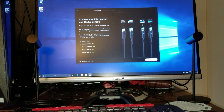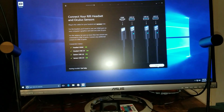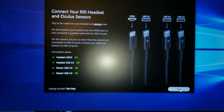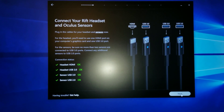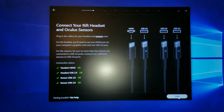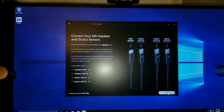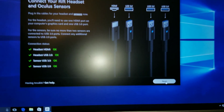You can see right here it tells you that everything is set up. Headset HDMI — okay. Headset okay. USB okay. Sensors okay. Sensor USB 2.0 — okay. So everything's hooked up. Once you've got everything hooked up, you continue to the next step and click next.